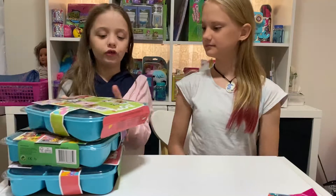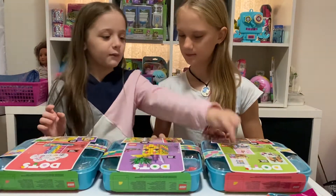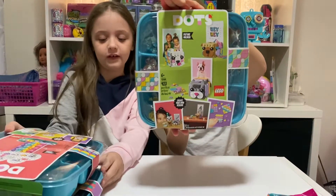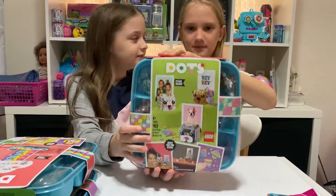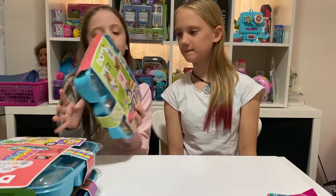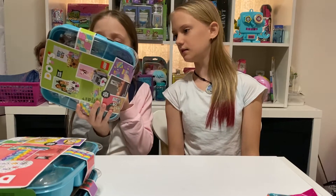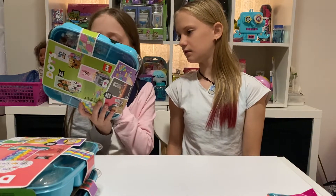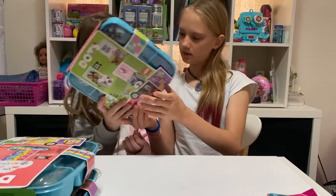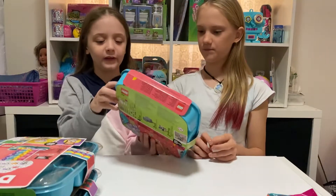Okay, let's lay them out and choose - eeny meeny miny mo - so we've chosen the dogs! It says it's for age six plus and you can put notes and stuff on your desk. Step one is create a design, then decorate, then use and redesign, and then you can create your own. More inspiration inside, so let's open it!